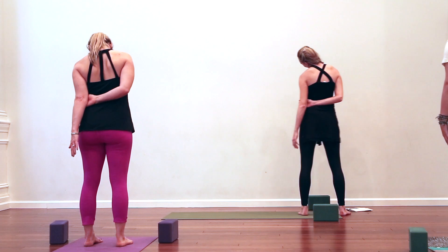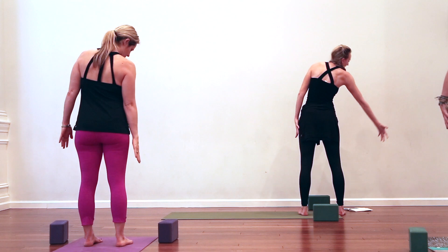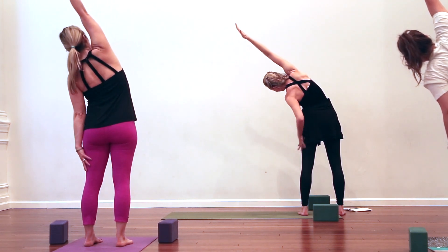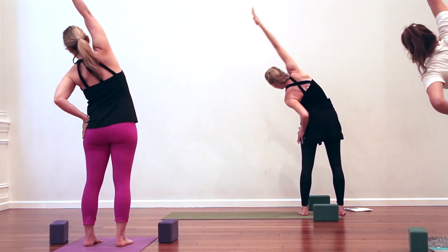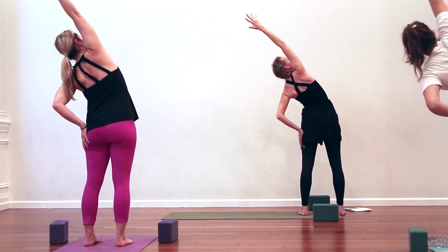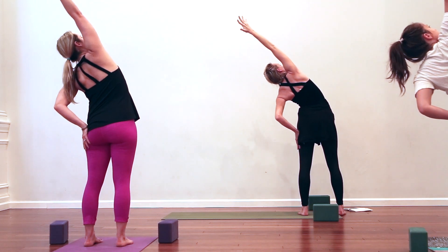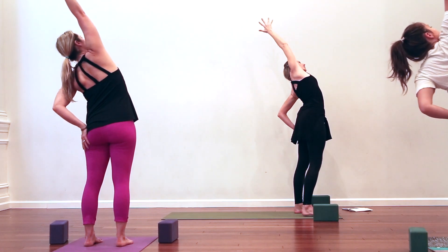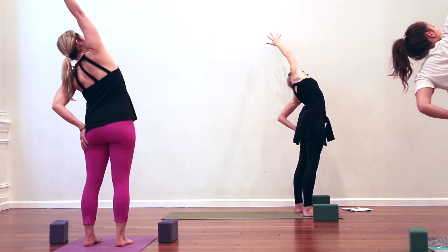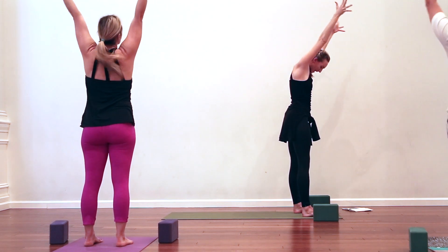On your next out-breath, gaze down at the right hand, see it, and then inhale — take it up and over for a big side stretch. Press the left hand into the left thigh, notice if that left side is short or collapsing, press down equally through both sides of the feet, and spiral the chest to the ceiling. Really reach — it's a super active pose. Big breath in, breathe out and keep reaching. Breathe in, inflate the side ribs with breath.